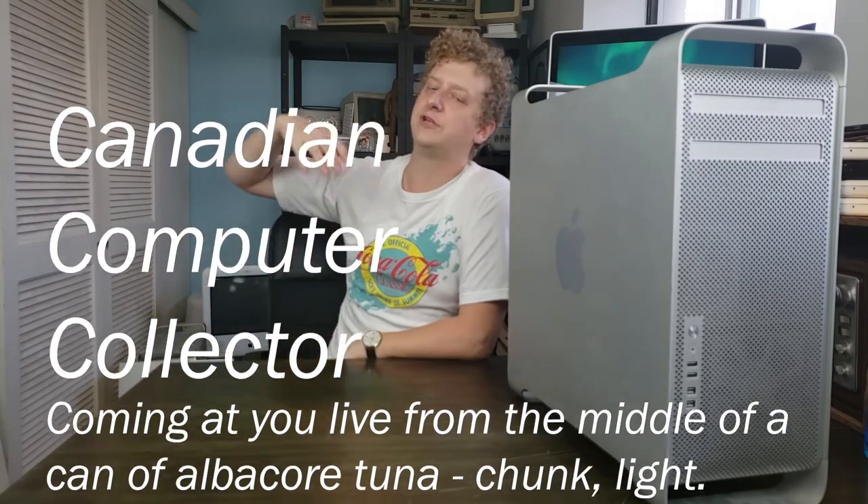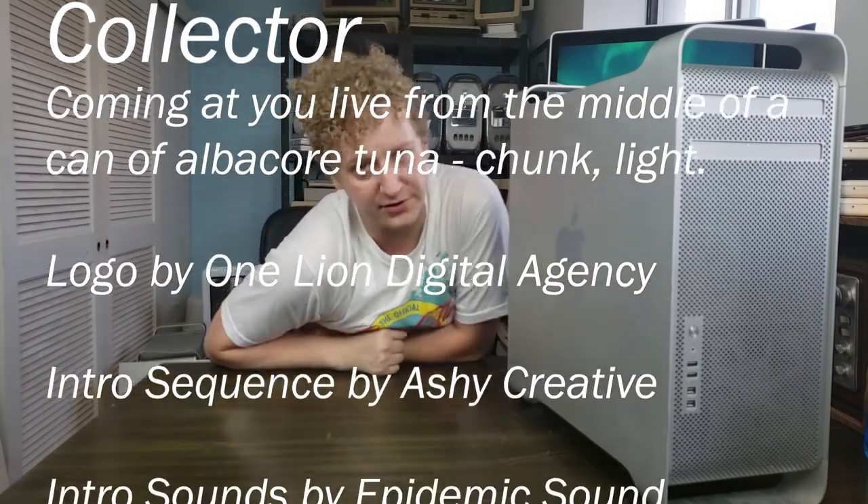I can't remember the actual name of the circlet — actually, I think that's what Amazons wore in Diablo 2. Thank you once again for joining me. I am and will always be the Canadian Computer Collector, with the dust in my nails and a passion for knowledge. Thanks again, and without further ado, I'll let you get back to your day.